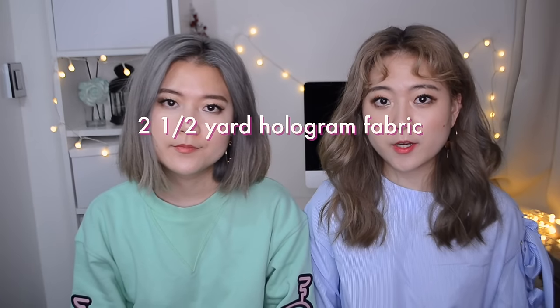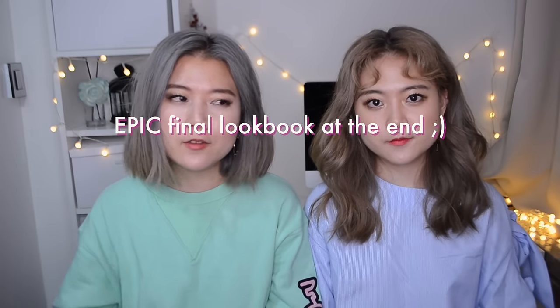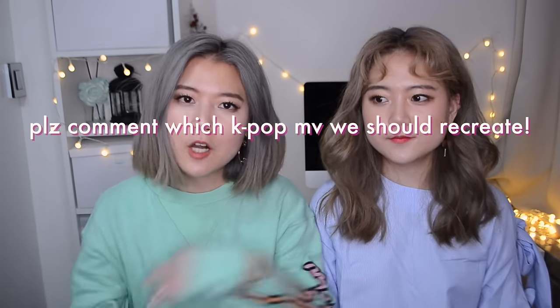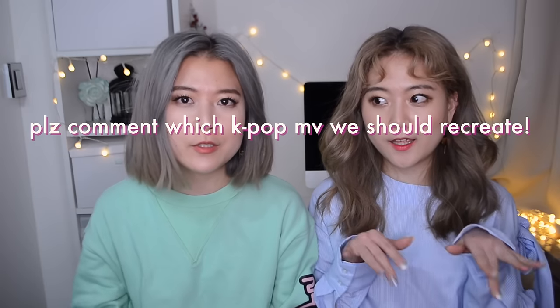For this project you'll need two and a half yards of hologram jersey fabric. Make sure it has enough elasticity so that you don't have to insert a zipper. The final epic lookbook will be at the end of the video, so make sure to stick with us to the end. Also comment down below what costume we should recreate for our next episode. So let's get this baby started!